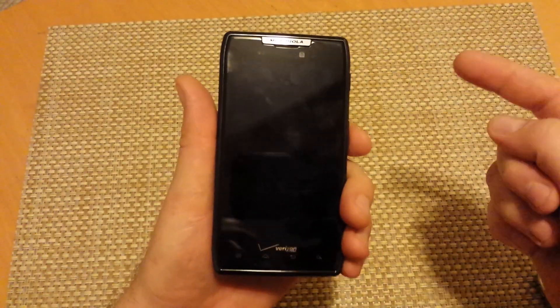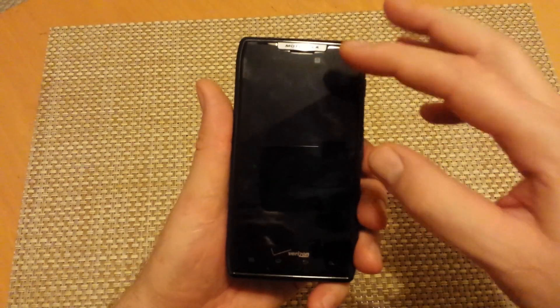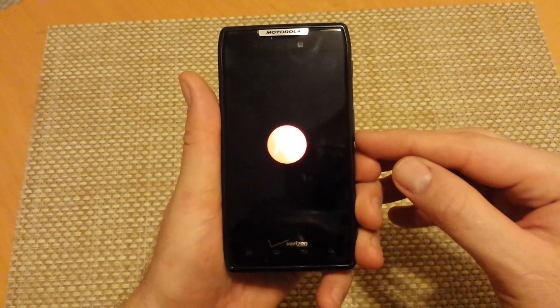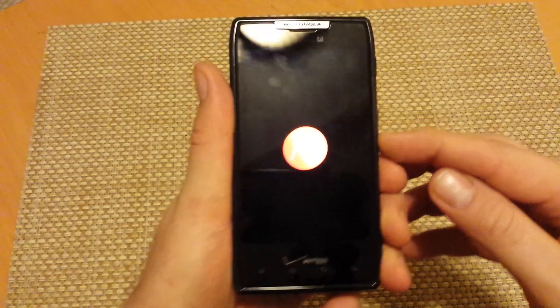Now, there are two ways to do it and I will show you both ways. The first way, if the phone is turned off, what you want to do is press and hold the power key. Once you get the Motorola logo, then press and hold the volume down key.